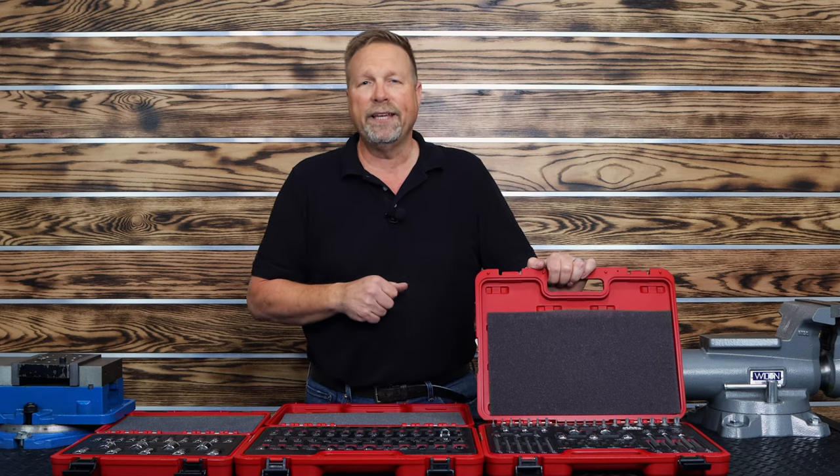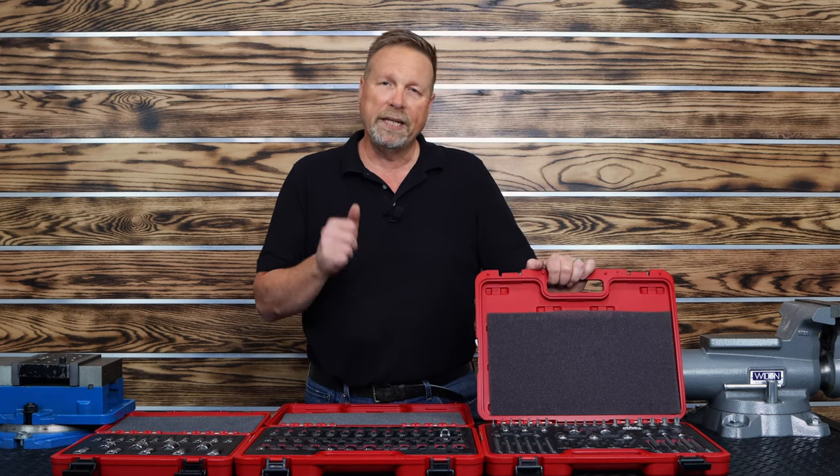Once again, thank you so much for joining me. Please like the video, subscribe to the channel if you haven't, and smash that bell so you can see when the next new video comes out. I'm Dan, the RBRT guy. Thanks very much.